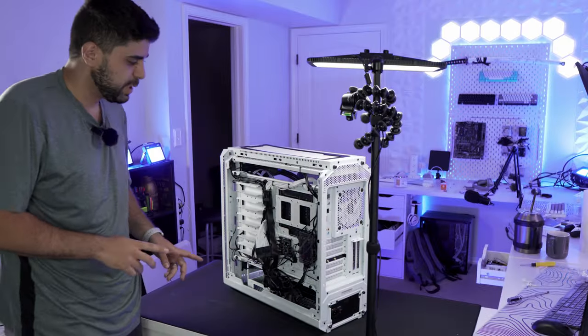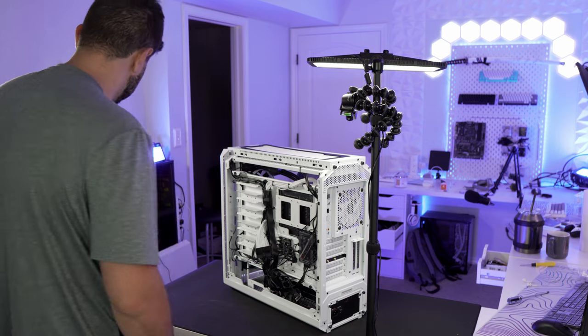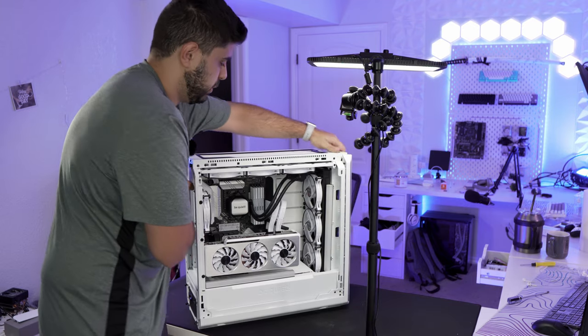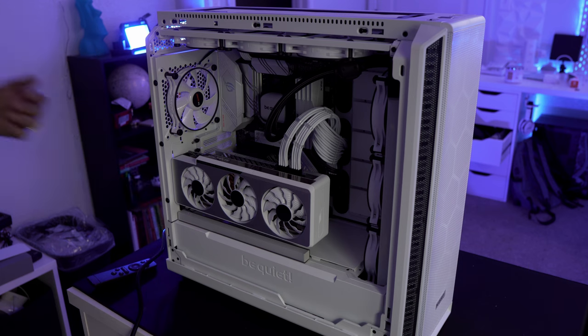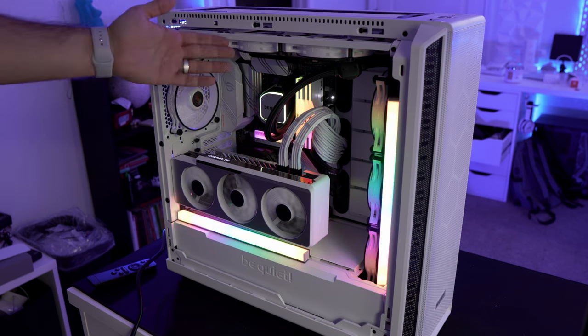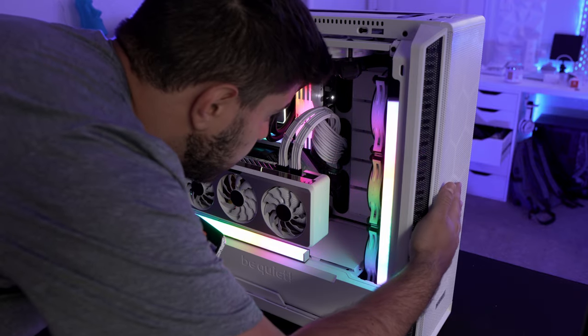Cable management came out all right — it's medium, not great, especially with 10 fan cables. Putting the side panel on to close it up, and flipping the PC around. Putting the mesh front panel on because I like that look. Turning it on — one, two, three — it still works, I didn't break anything! Oh my gosh, this PC is so quiet. I thought it didn't even turn on, but it did — it posted, it's just super quiet.